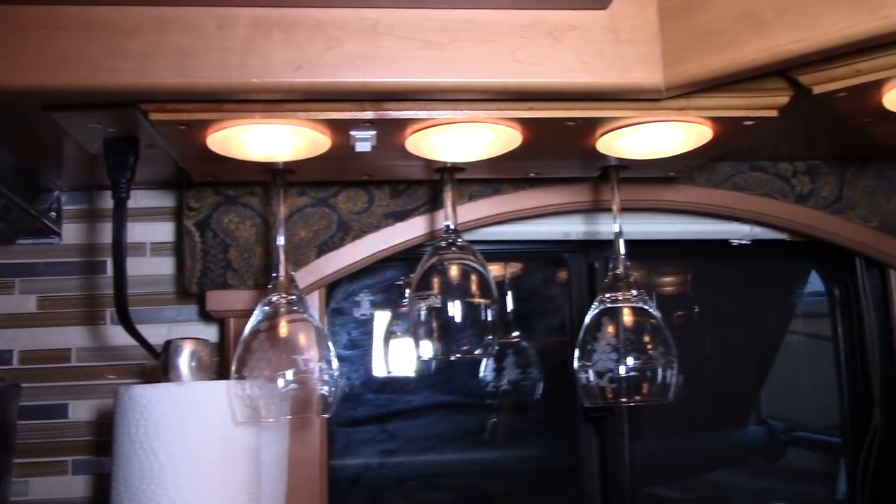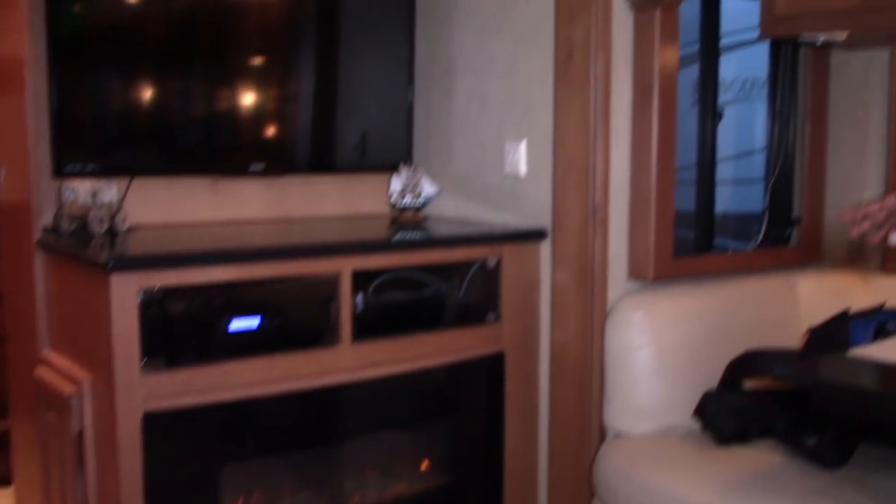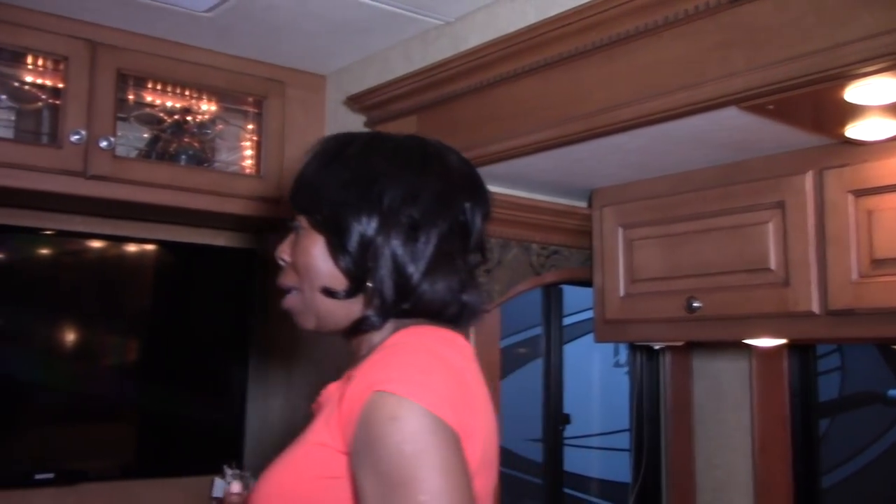As you go back, we added a fireplace. This area was originally cabinetry, but we wanted to give it a homey feel, so we had a fireplace installed. The fireplace was actually purchased by a friend of ours from Costco. As you can see, there are all sorts of resources you can use to upgrade your RV — you don't have to stick to just RV-specific products.